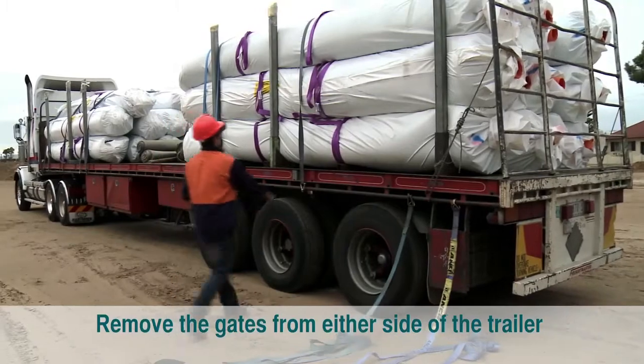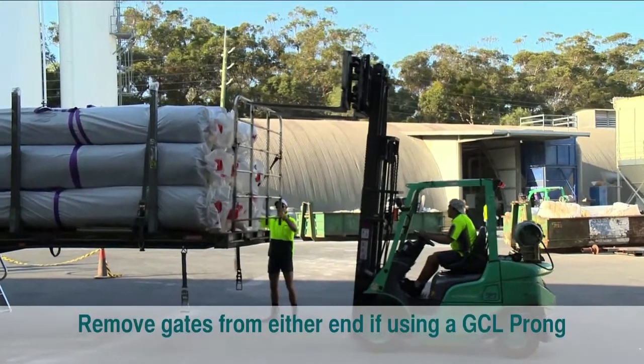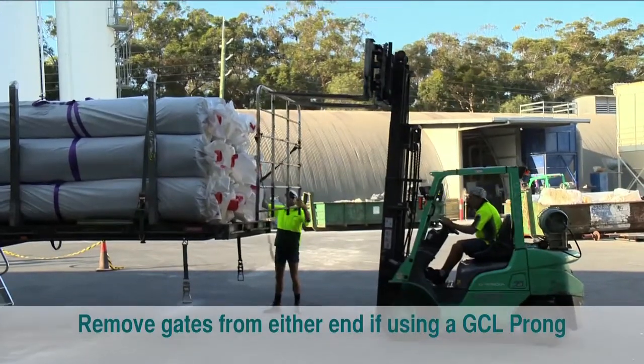Remove the gates from either side of the trailer if unloading with slings, or the gates from either end of the trailer if using a GCL prong.